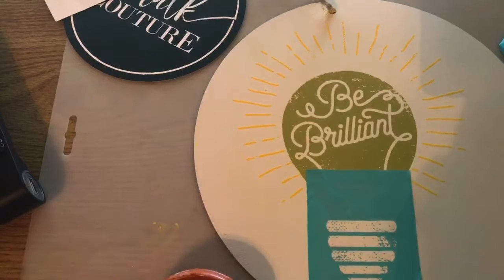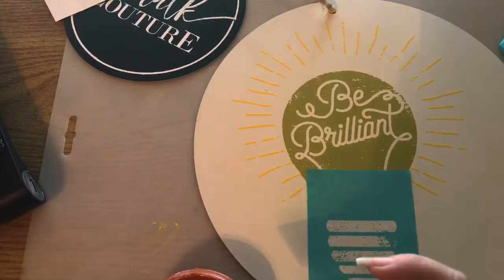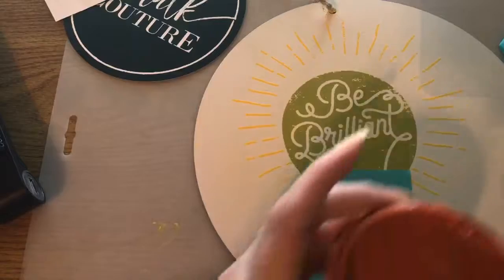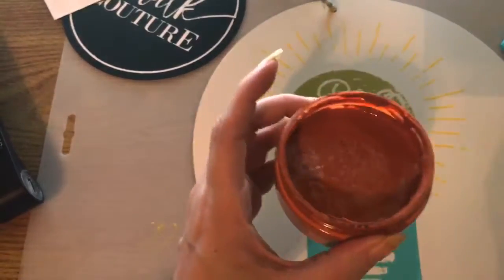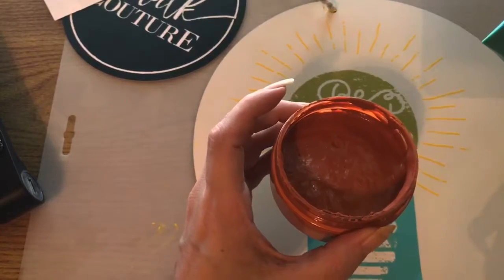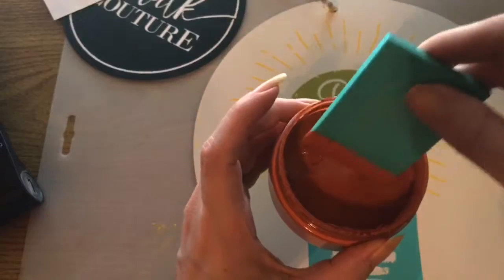What I'm getting ready to do next is use the color Pumpkin Pie for my next color on my transfer.